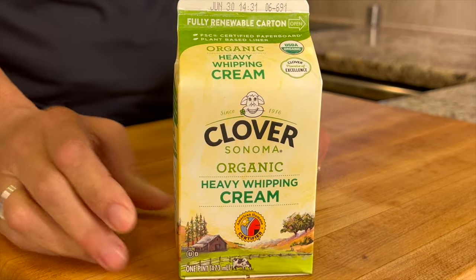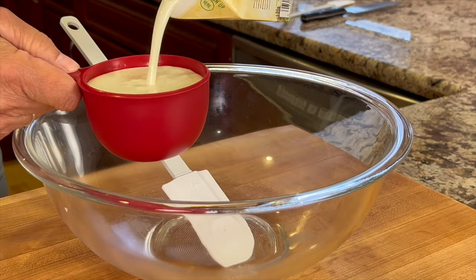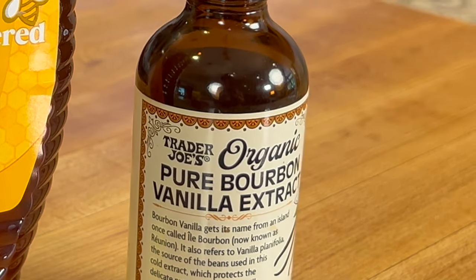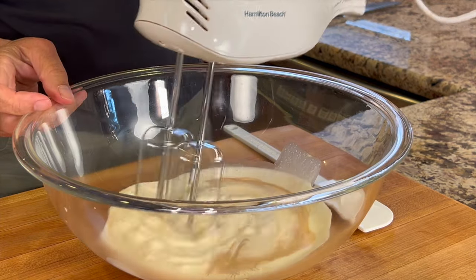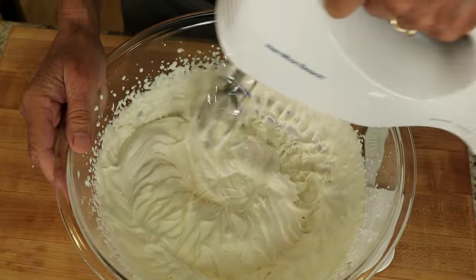I'm big on ingredients, so today I'm using Clover Organic Heavy Whipping Cream — I love the fact that there's just cream in it. We'll start with the heavy cream in a large bowl because we're going to mix that first. We're going to add some real vanilla extract and blend it up. Mix this until you get some soft peaks — we don't want to make it really stiff, we just want to bring it to some nice soft peaks where it's almost done.